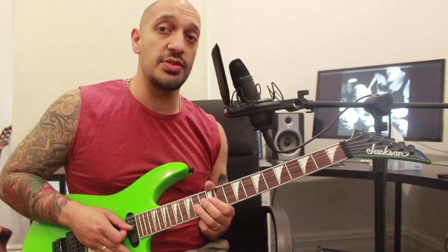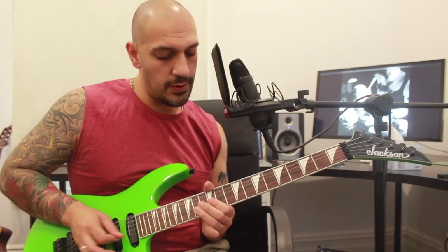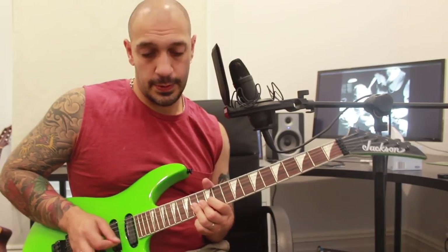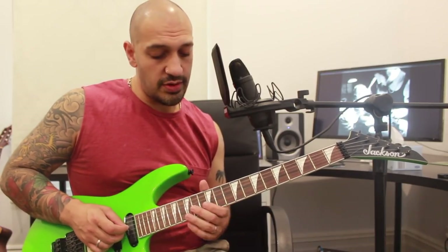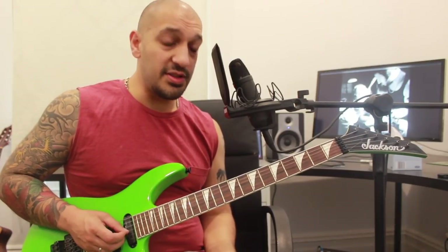Then I work into this phrase. I'm going to play 14 twice on the third string and then do a hammer-on pull-off going 12, 14, 12. Let's slow that down.